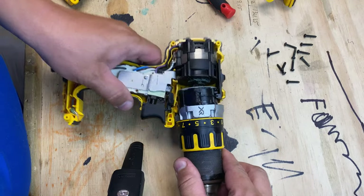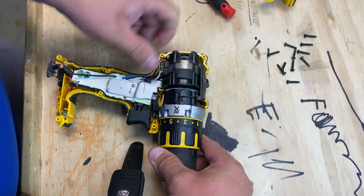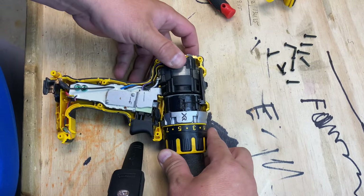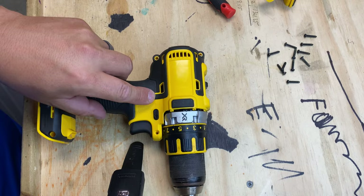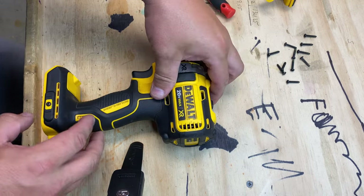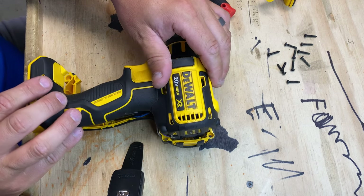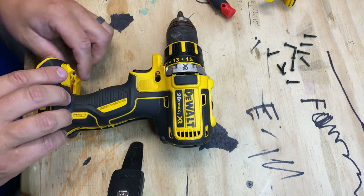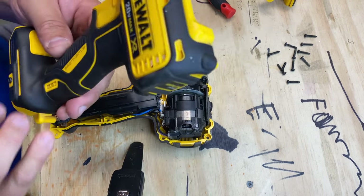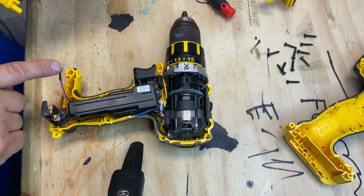All right, you can see that motor's in — goes in. So I'm going to put the new one on there that way it keeps everything in place, and then pull this side off. Let's see what's still attached. Oh, that's easy. All right, so that's the old piece.